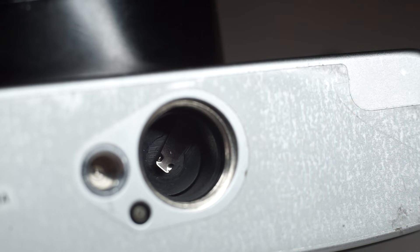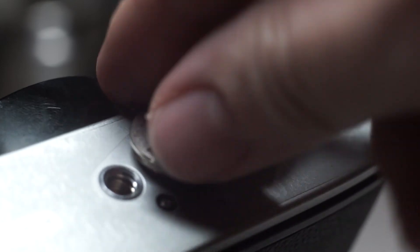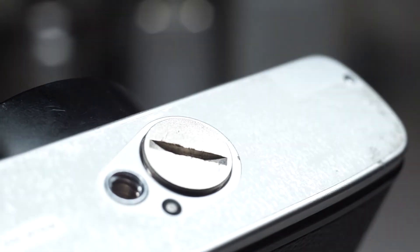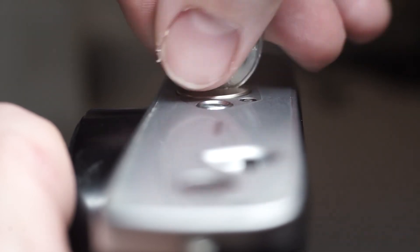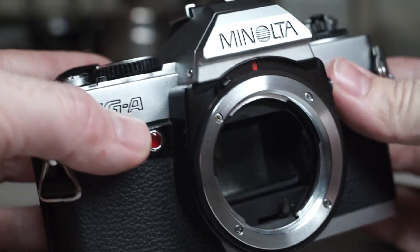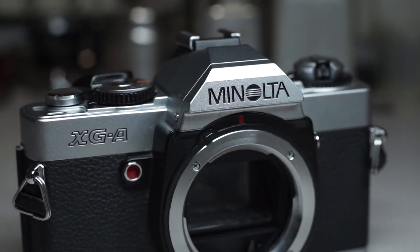After the metal is clean, stack the two batteries as shown on the diagram in the battery cap with the positive facing up. Then simply screw the cap back in. After the cap is in place, you will want to release the shutter to return the camera to a ready-to-use state.